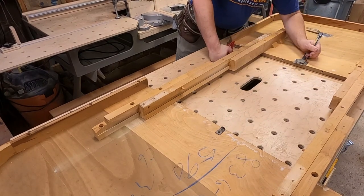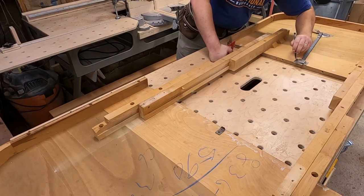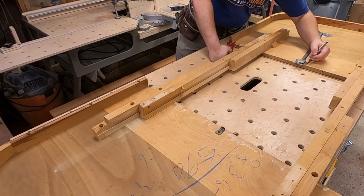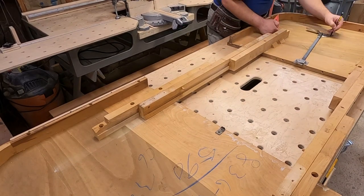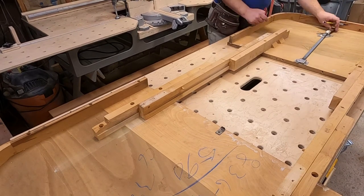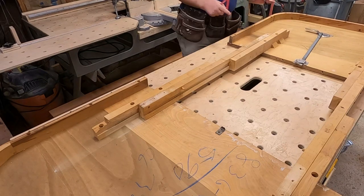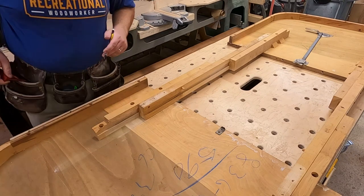What I'm doing here is just marking where these are on here so that I can transfer those measurements to my table when I'm done. Now this top is just held on with flat head screws.